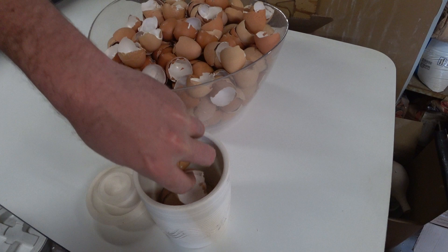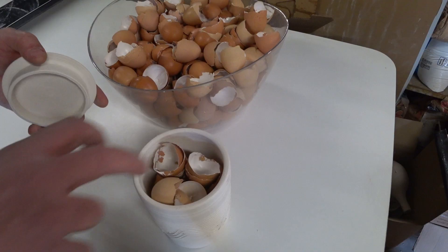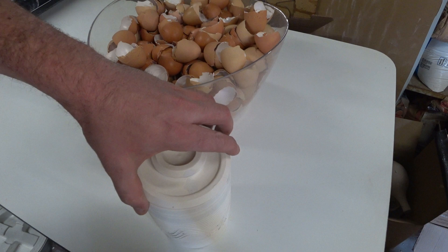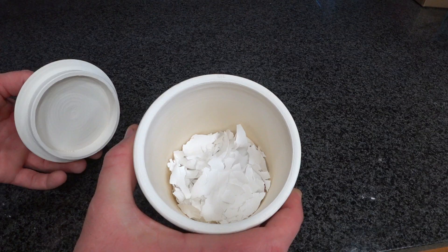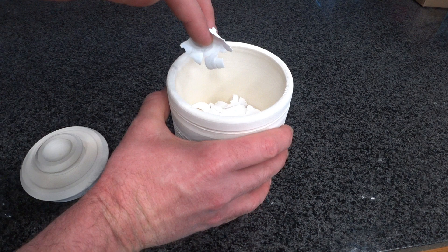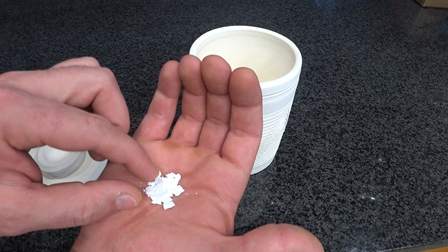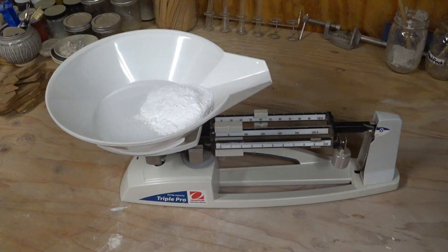I have chickens, which means I have plenty of eggshells. I thought I'd try cooking them in the kiln to see if I could use that leftover material as some sort of ingredient in a glaze. Here it is after going through a bisque firing — kind of what you'd expect: very frail, all the colors burnt out. This is what we'll grind up and use as a calcium source in a glaze made with our own eggshells.